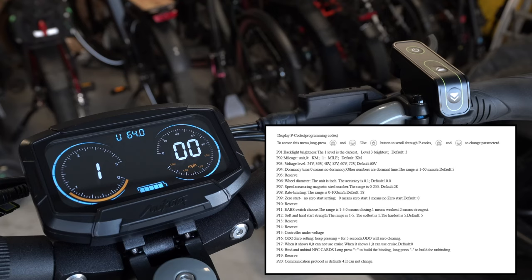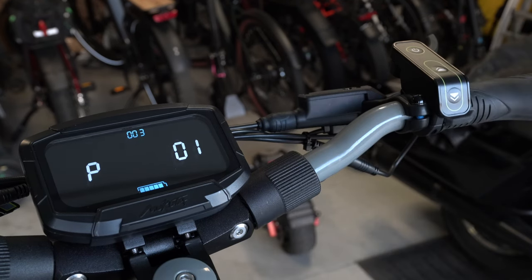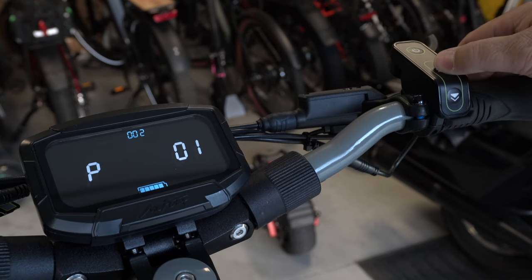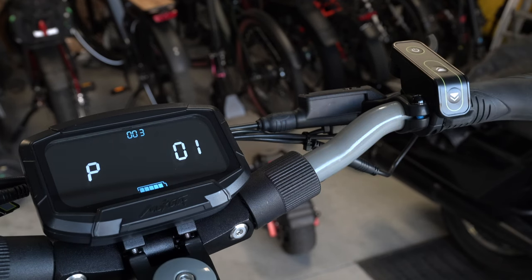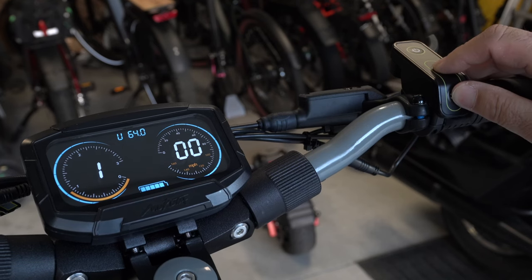I'll post a link to the settings chart on my website below so you can copy or download it. P1 is for screen brightness — you can set it from one (lowest) to three (highest). I'd like a slightly brighter screen as it's a little hard to see in the sun, but that's a common issue with digital screens on e-bikes and scooters.